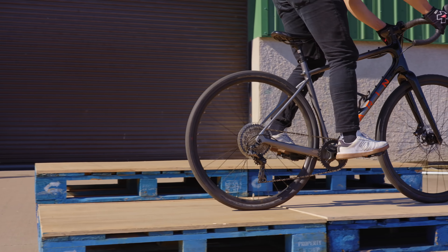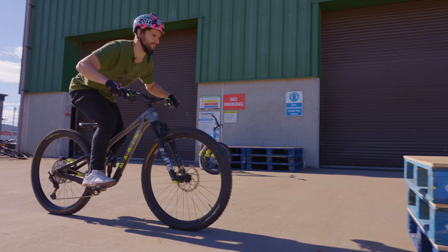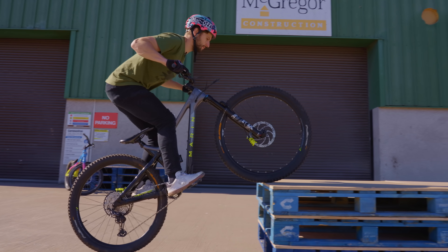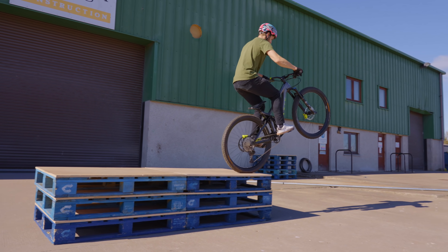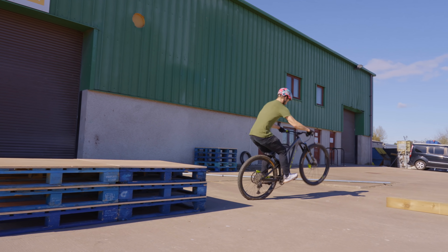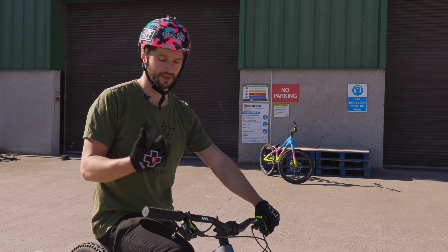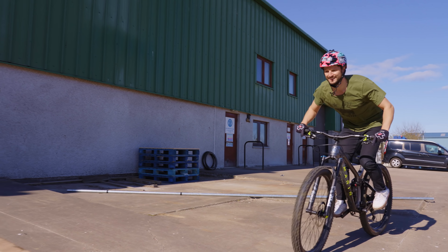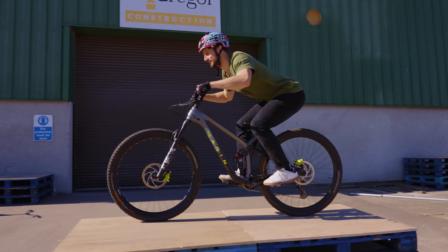Moving on to the mountain bike, the main difference is that the suspension changes things up a little bit, but the core elements of the technique are still the same — you're still trying to preload into the ground and pull up. The immediate thought would potentially be to harden up your forks, but I think you may as well try and use the suspension to your advantage. It's all about preloading with your forks and getting the suspension to work with you rather than against you — if you really compress the forks before you get to the obstacle you'll actually get a little bit of an extra push.